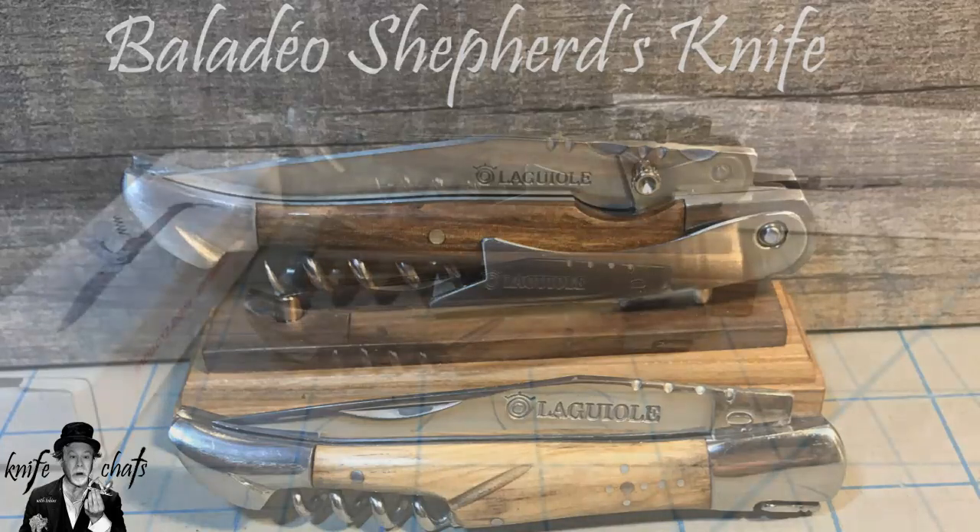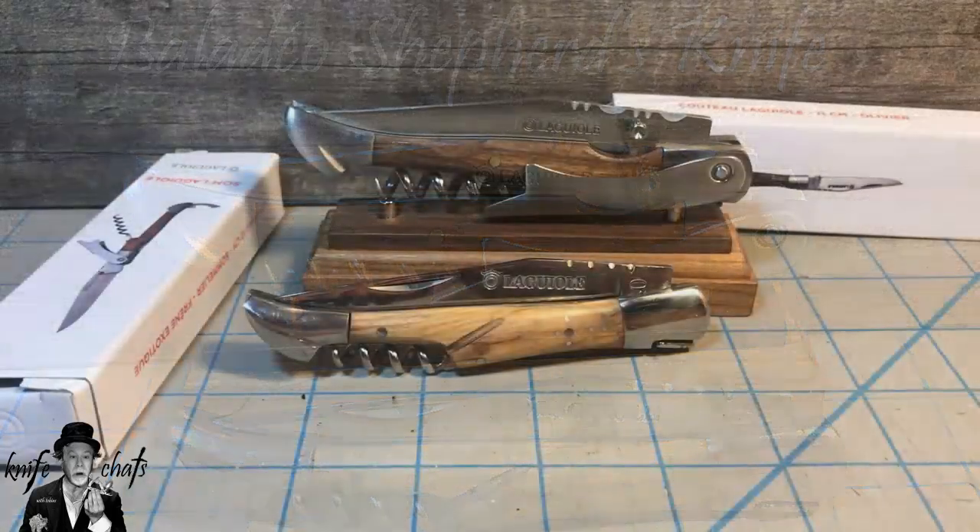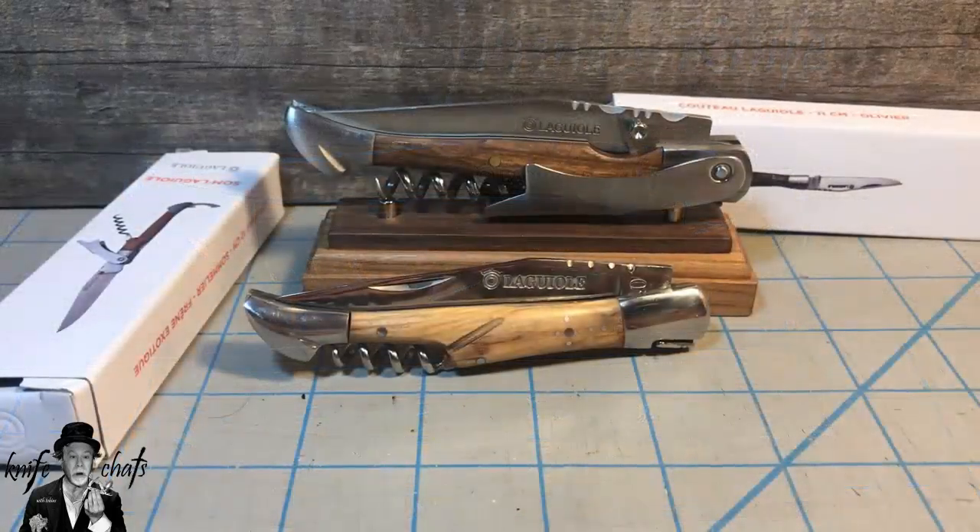I'd like to take a moment to talk to you about a couple of knives I have here from Belladio. For those unfamiliar with the company, it is a French company. They produce affordable knives that are, I guess, on par with Rough Rider. And for the most part, their production methods are very similar to Rough Rider in that they rely heavily on offshore production, at least in their value line.